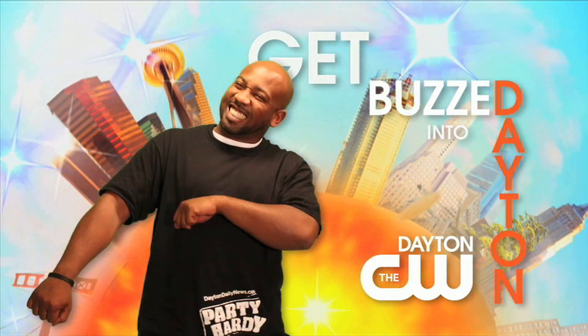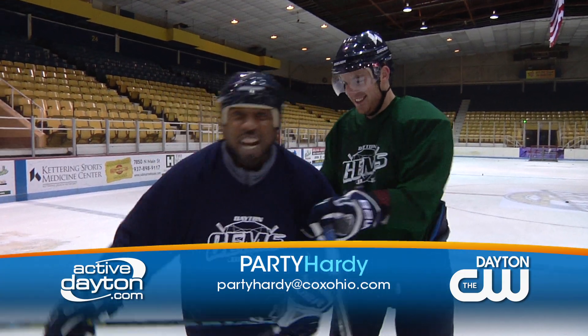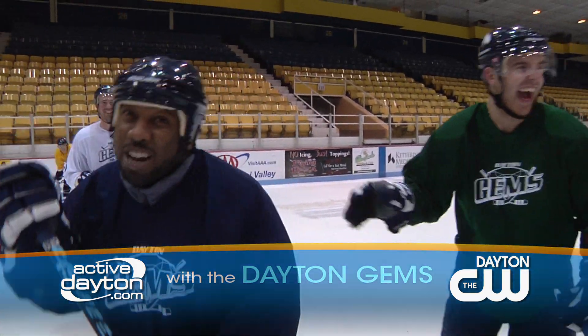It's time to get buzzed into Dayton with Party Hardee. Ladies and gentlemen, it's time to Party Hardee. How we're Party Hardee today is with the Dayton gyms.